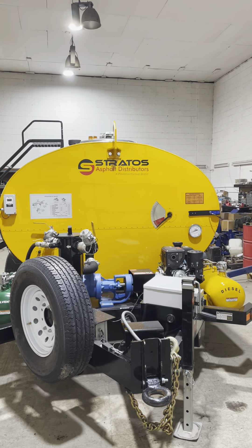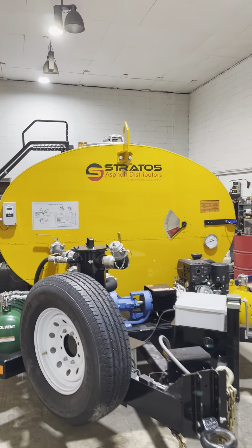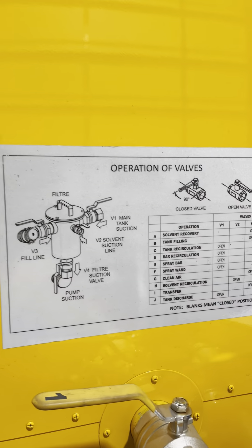Now that we've fully read and understood our manual and become familiar with the components on the machine, we're ready to start operations. The first thing we need to do is consult our operation of valves chart.